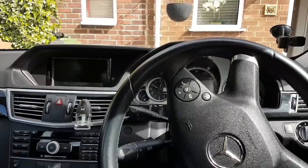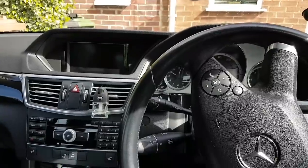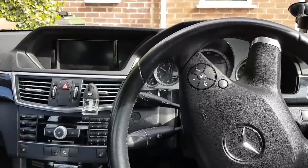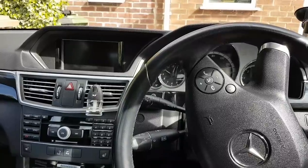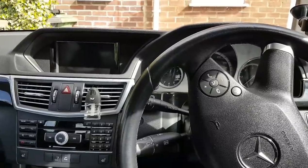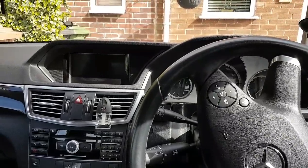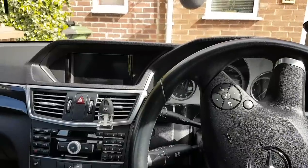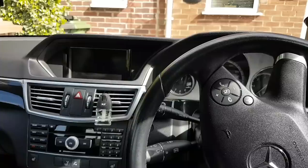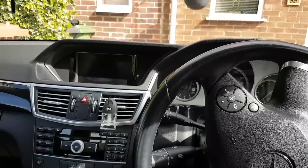Welcome to another video. Today we have a Mercedes E-Class E250 with the 2.2 diesel engine. I had this car here recently to scan. The car is going into limp mode and the engine light comes on, so I've scanned the car.